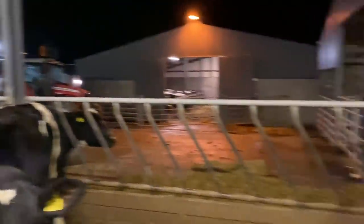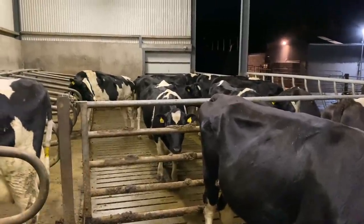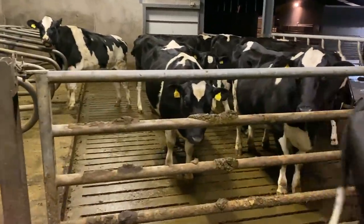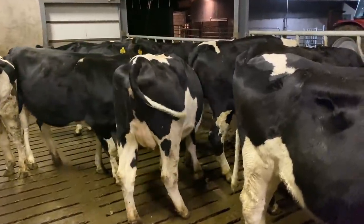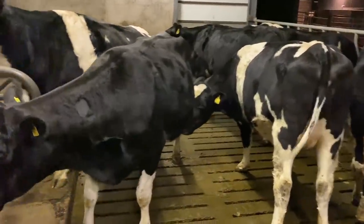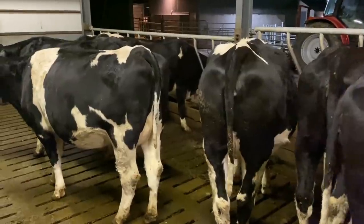There are 25 heifers here and they'll all definitely be calved before the end of January — the latest one is the 22nd of January, so it's going to be a busy time. One heifer is getting very close. It's important to walk through your heifers regularly — I do it on a regular basis and they actually come to you now. The problem is getting them out of your way when you're walking! They've got a very docile nature, very tame and calm. That little bit of regular walking through pays off — it's nice to see animals relaxed as you go through them.